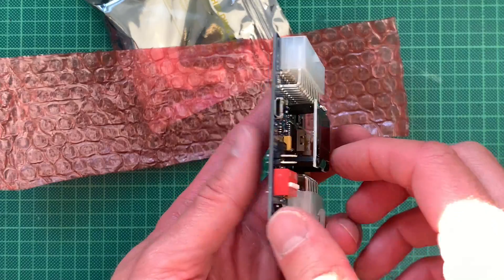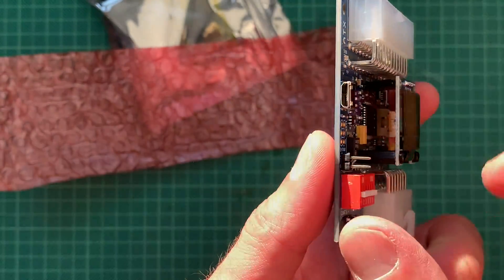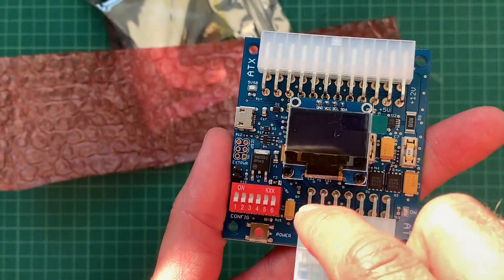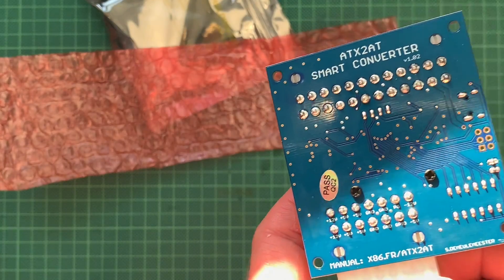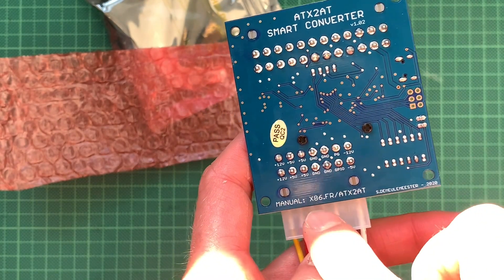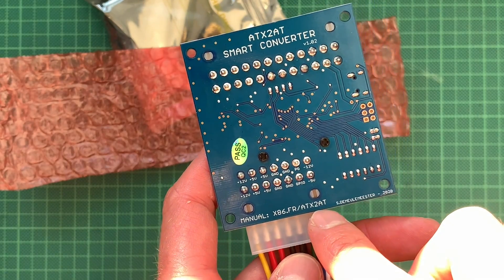There's a status display showing the current state. I think the micro-USB is probably to flash the firmware. I'm not sure what the config DIP switches are for, but there is a manual at the website and we will check it out and see what we have to set.